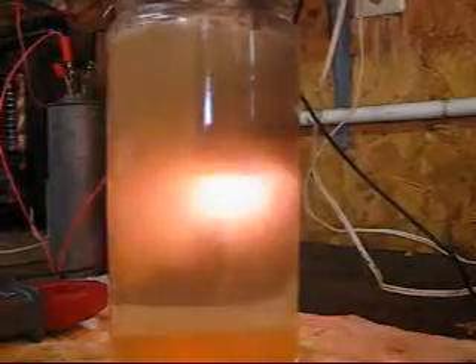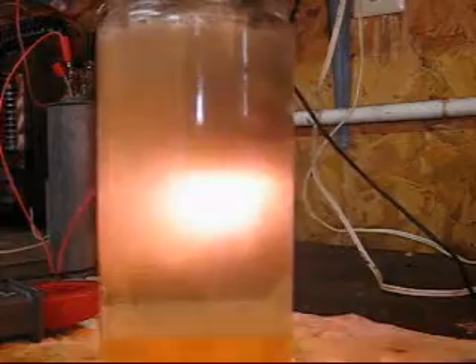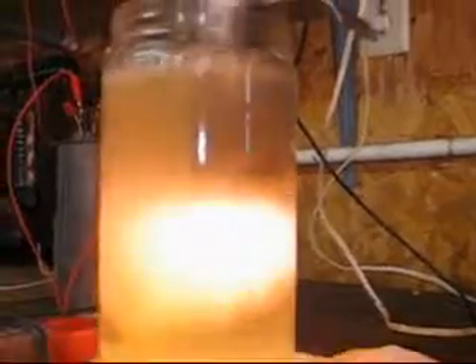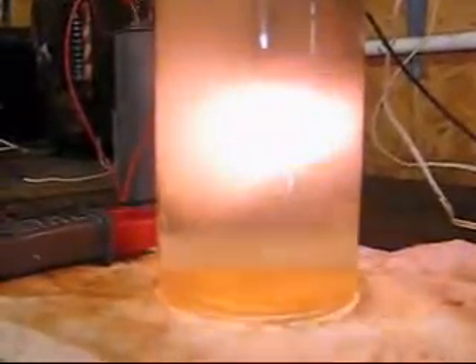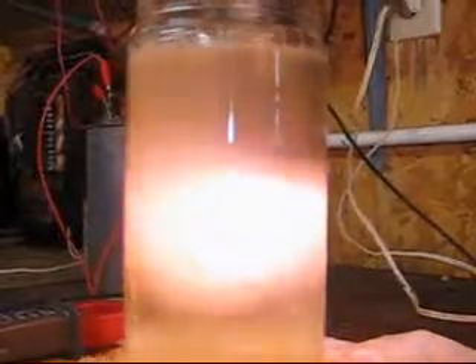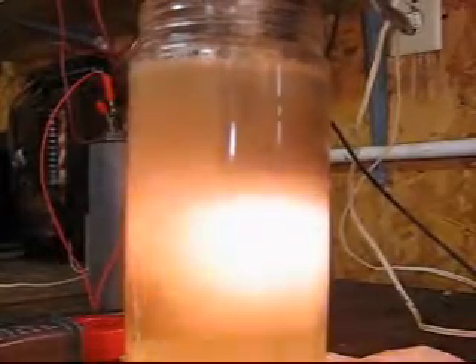That's 200 volts right there. My electrode is glowing red in the water, and I've got a large amount of bubbles coming out of it. As you can see, it's shaking around and just moving on the table — very powerful. It's getting very bright. I'm going to back it down a little bit, and it's boiling very well.